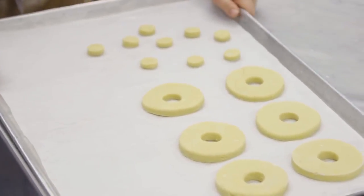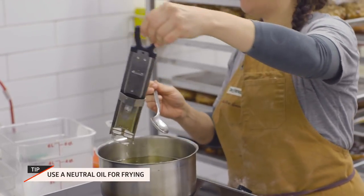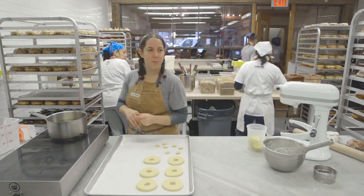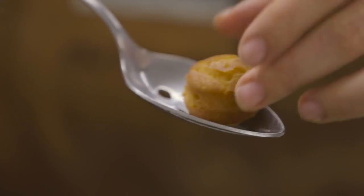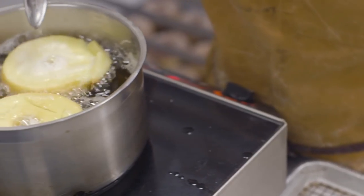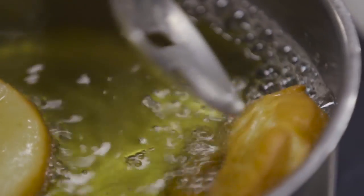Now we're ready to fry. You want to heat your oil to about 325 to 330 degrees. I like to fry the little donut holes first. You want to wait in between batches because the temperature is gonna drop when it starts cooking them — if you don't wait, your next doughnuts are gonna be oilier. When you see the center browning, you want to flip them over.